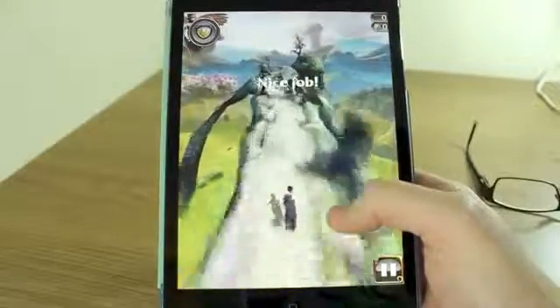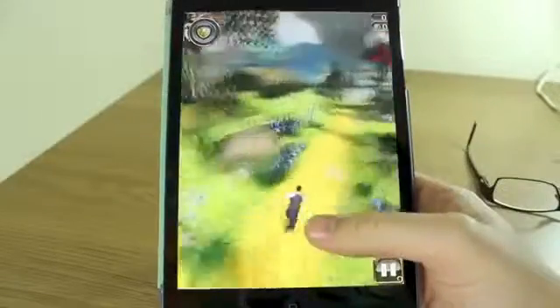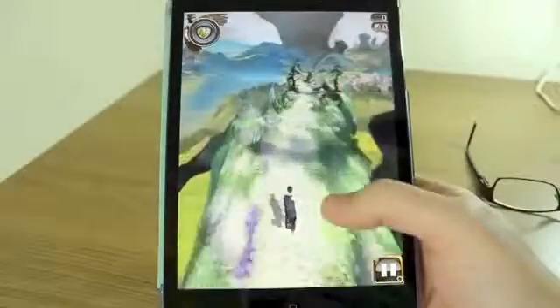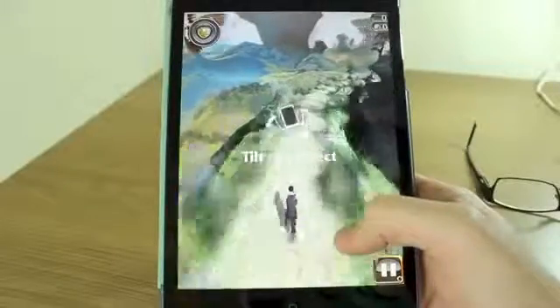I feel like they're really nicely designed. It's very smooth and even on the iPad mini the graphics are really decent. Now unlike Temple Run, this is not a free download. It's 69 pence or 99 cents if you're in the US.